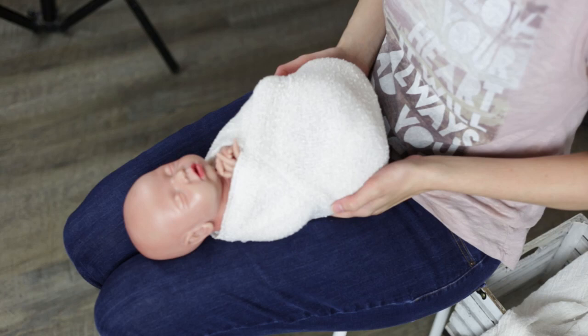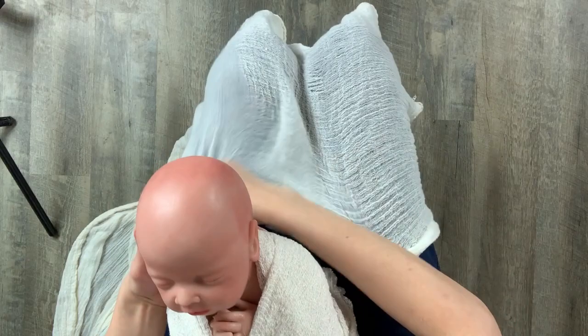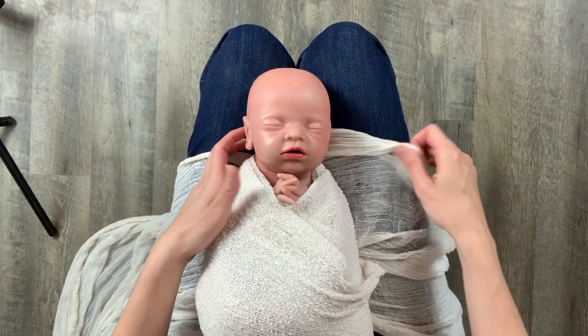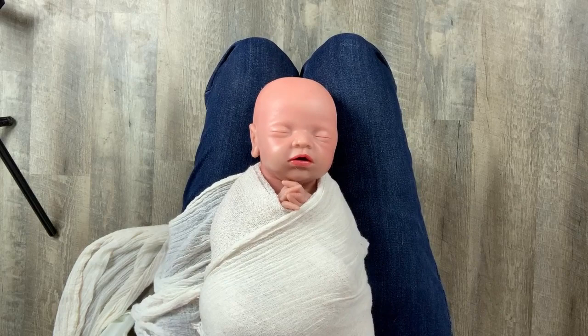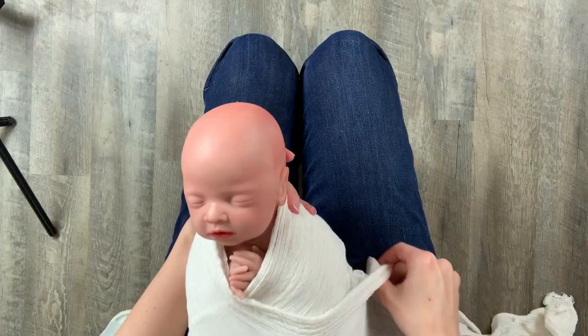After the second wrap is in place, I like to add my textured or knit wrap on top. This wrap is sort of a gauzy, stretchy wrap. Just like the other wraps, I crisscross this one too, going down from the shoulder and across the baby's body, then back up again from the opposite side. With this top layer, I try to be a little bit neater since it's the one you will see in the photo. I'm going for a bit of a crisscross layered effect, but you can really do whatever works best for you.